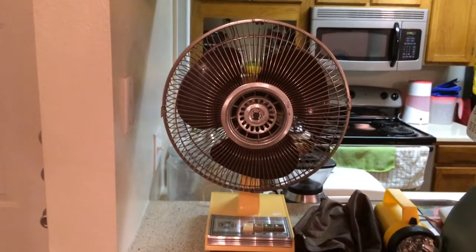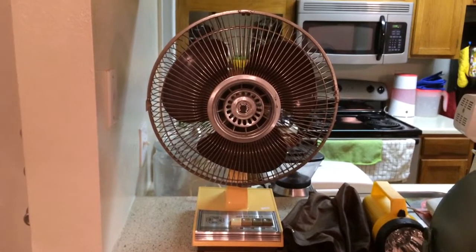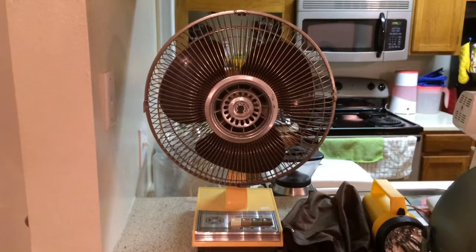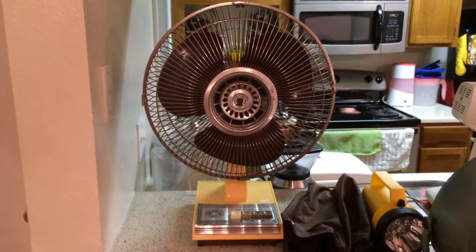And there you have it — my 80s Super Deluxe EnviroTemp oscillating fan from Tory the Fan Man. Thank you for the fan, Tory. And as always, good day to all.